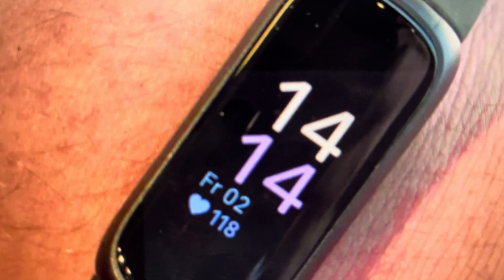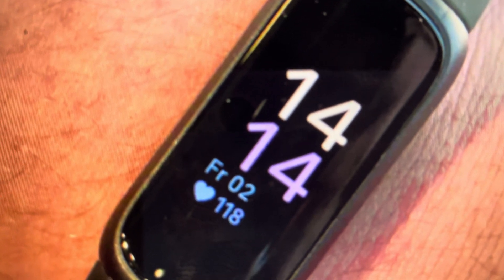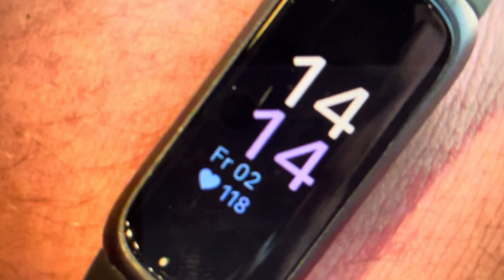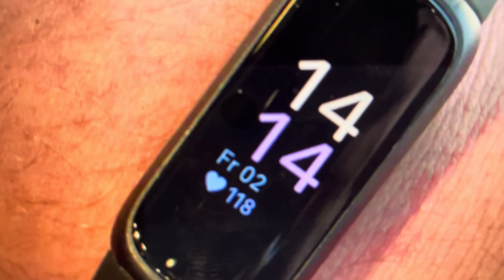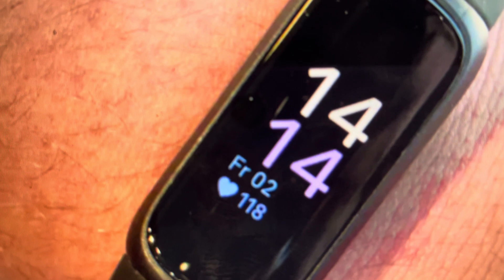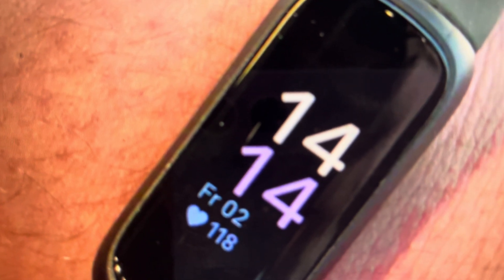You're going to tap on the device info menu. Then once again, you're going to swipe up until you see the clear user data option, and then you will tap on it. Finally, you'll have to swipe down a little bit to get to the confirmation button. You'll see there's a confirm button, and you actually have to press and hold that for three seconds — and then that will send the watch into a restart and wipe all of the data.